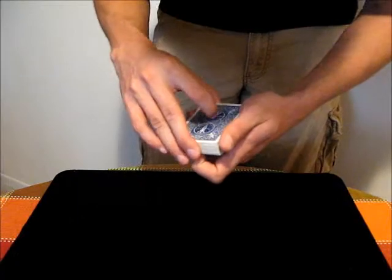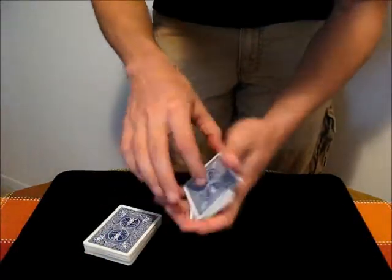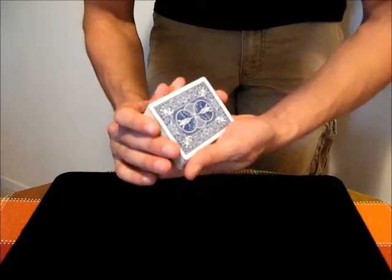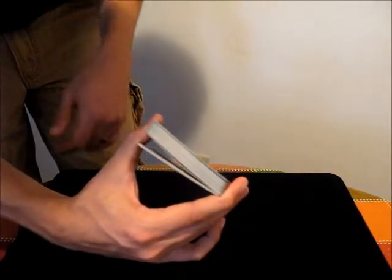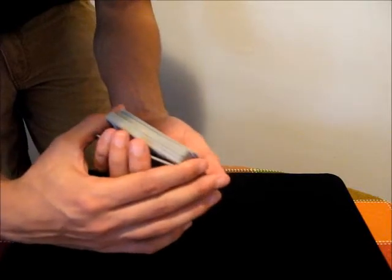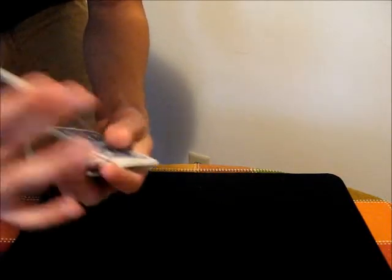If you have a packet of cards — maybe all these cards here — you can just get a break underneath them with your pinky. Then whenever you turn the deck up this way, all you do is transfer that break to this hand's thumb, and you're still holding the packet of cards with the other hand. Then you can just pull cards from the middle, let them fall back onto the break so that you maintain it. Shuffle them as normal, and then you can continue to do that.